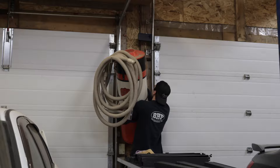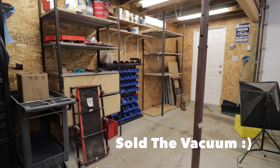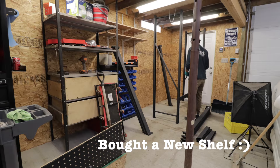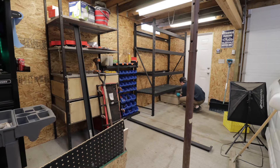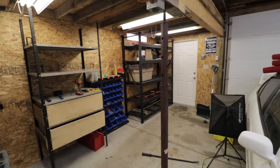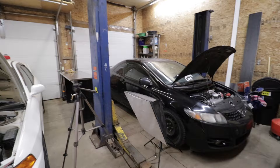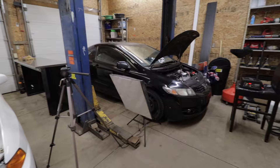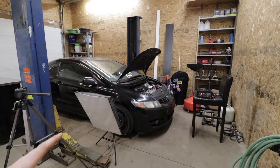It's another shop build day, and honestly, I'm pretty excited about the progress so far. A lot has already changed since we first got this place, but now that the Civic is finally home — I brought it home off camera, didn't have time to film it, it was kind of a rush — we need space in the shop to work. And it's always a mess in here.